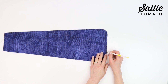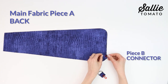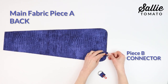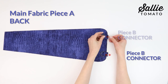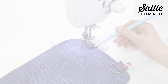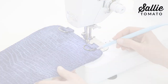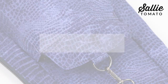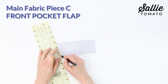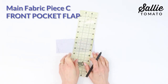Now we can prepare the sling bag back. With right side up, position one D-ring piece B connector out from the center of the bottom edge of main fabric piece A back. Allow the raw ends of piece B to extend below the piece A edge. Repeat attaching the second D-ring piece B. Pin in place or use sewing clips and then baste the connector in place. We can now set the panel aside and create the front pocket flap. Mark in from each side along the long bottom edge of the main fabric piece C front pocket flap.